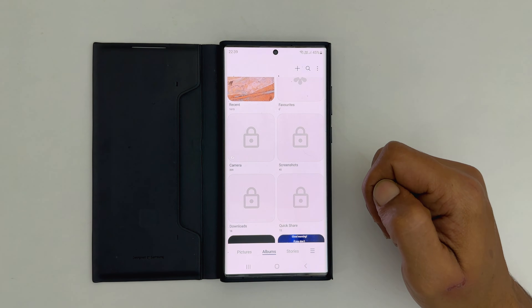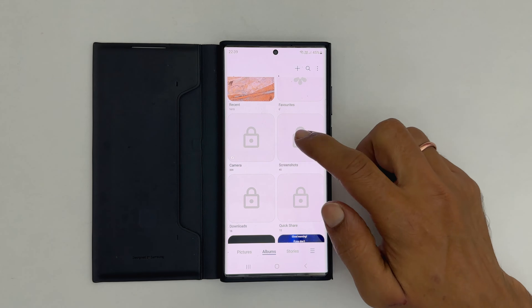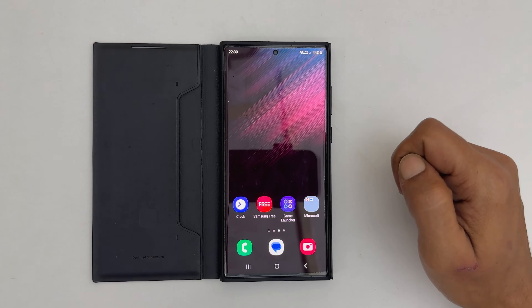Welcome to the channel. In this video, I will show you how to lock albums in gallery using a password or biometrics in Samsung Galaxy S22 Ultra. So let's get started.